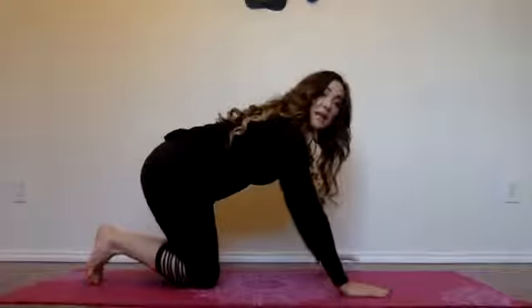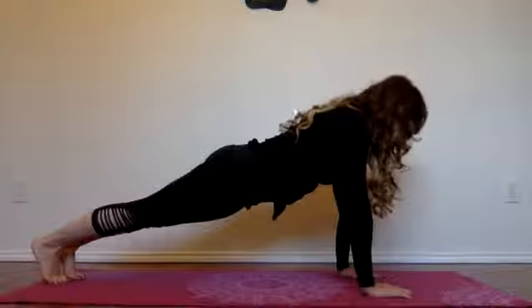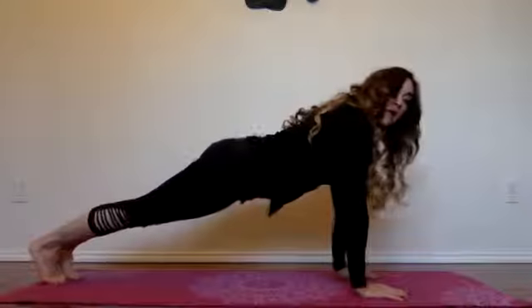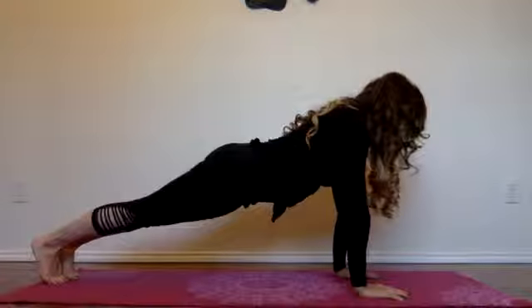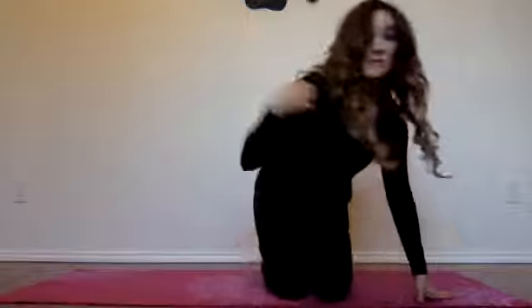Your arms are going to be out in front of you just like this and your body is going to go straight back. Your head is going to be forward — not down, not up — just forward, and you're going to hold it for as long as you can. That's really going to strengthen all of your core muscles and also your arms and back as well.